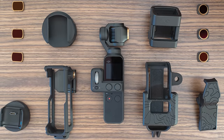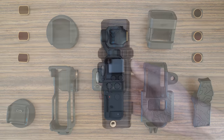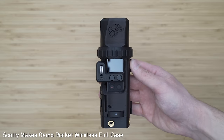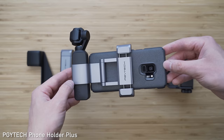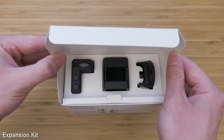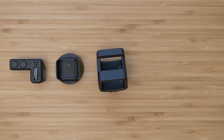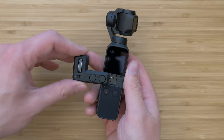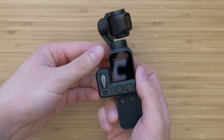Another strength of the Osmo Pocket is the huge variety of accessories that can significantly improve usability. Probably the most important is the expansion kit from DJI, which includes the controller wheel, Wi-Fi adapter, GoPro mount, and SD card. Especially the controller wheel is a must-have in my opinion, but it makes sense to buy the whole kit because of the price.